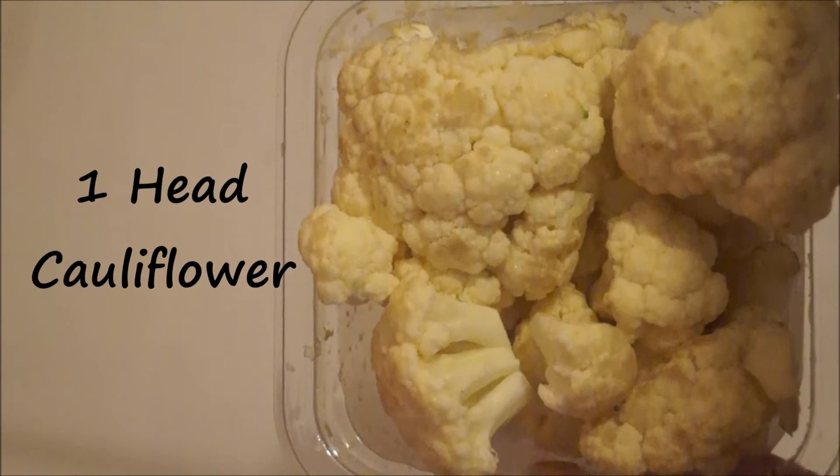These are super healthy and they are gluten free, vegan, and refined sugar free. They're so easy to make and all of the ingredients are probably already in your kitchen as well, so let's get started.